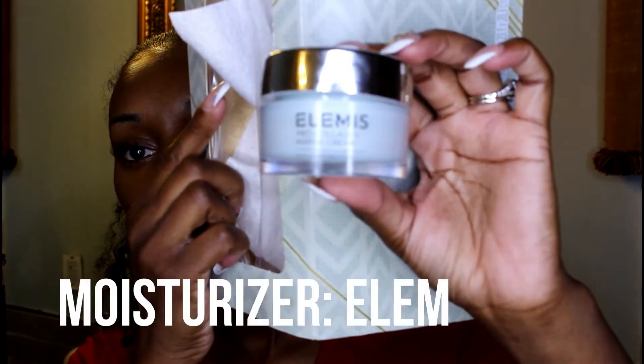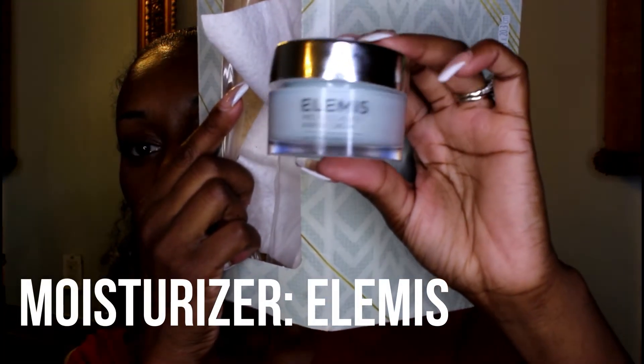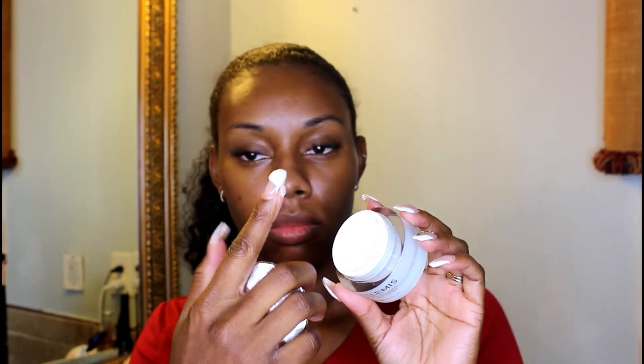Lastly, I put on a moisturizer. Moisturizers are helpful because they reduce skin problems, reduce the appearance of blemishes, and help your skin stay looking young. The one I have is by Elemis, but you don't have to use this one — there are cheaper options, and all the products will be linked down below. If you have to spend money on just three products, I recommend the essence, the vitamin C, and the hyaluronic acid. The other things you can find cheaper substitutes for.